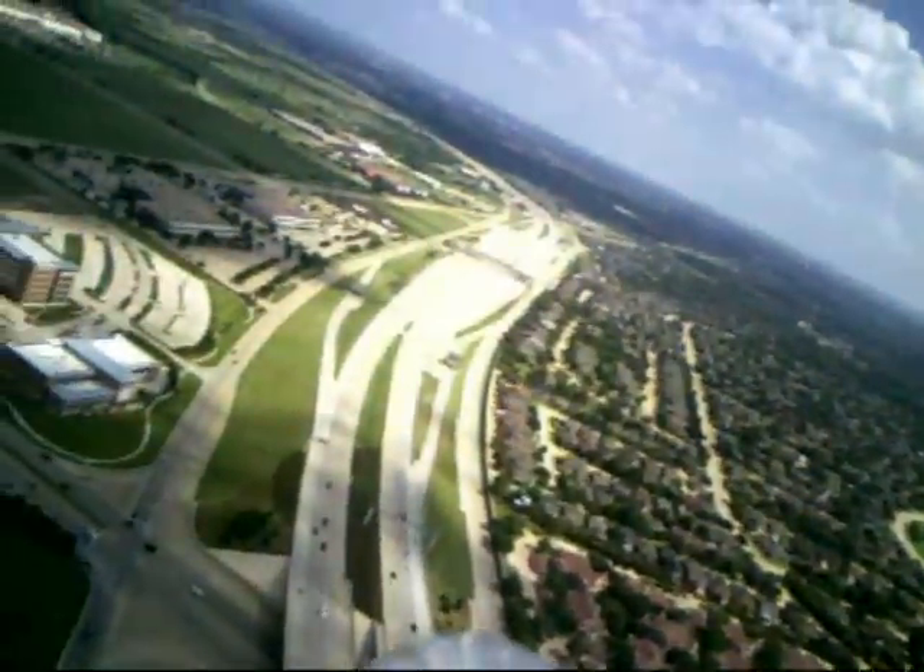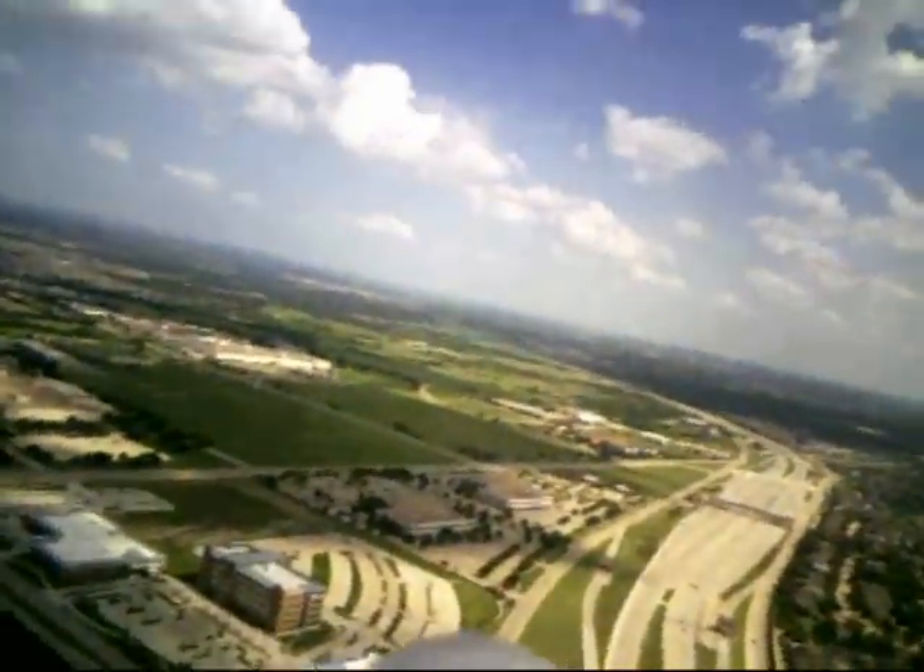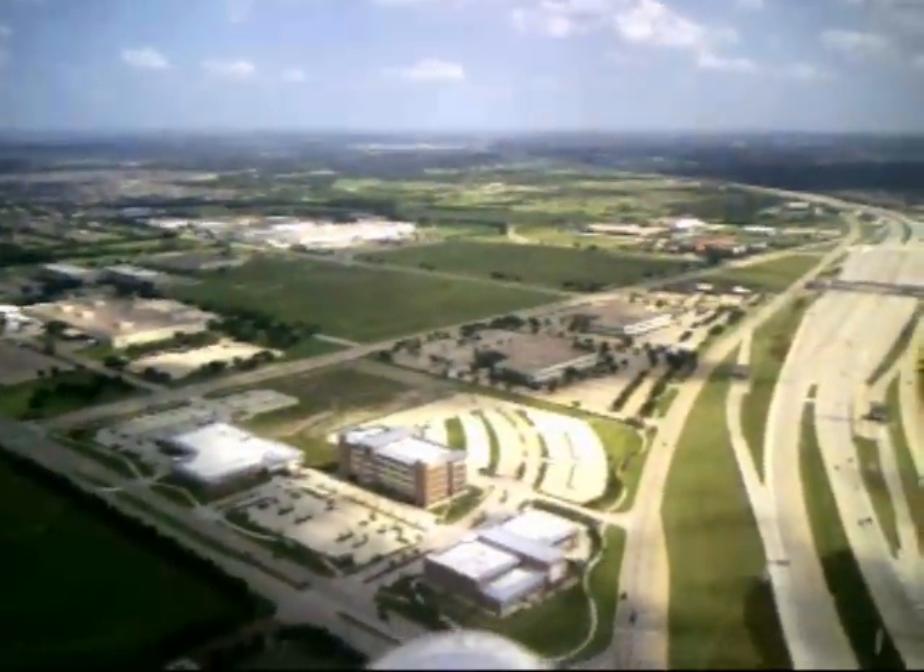I'm high enough now — I'm going to go ahead and turn the motor off. You can hear the wind blowing. It really sounds like you're flying in a glider, just like I used to remember flying.